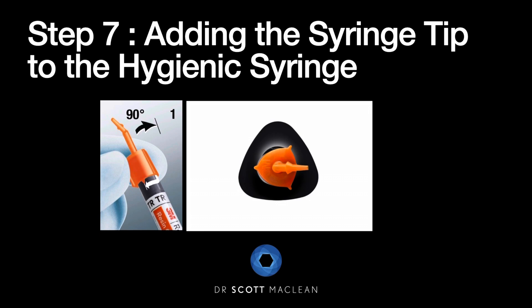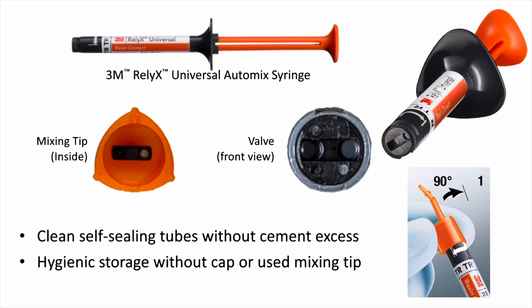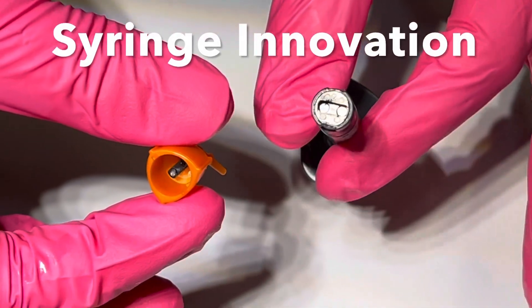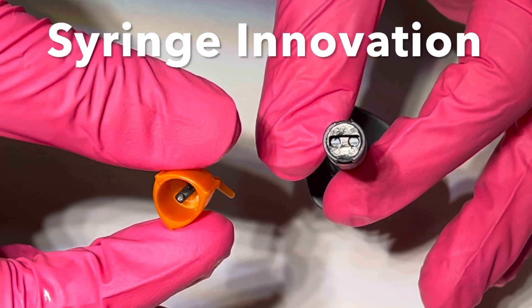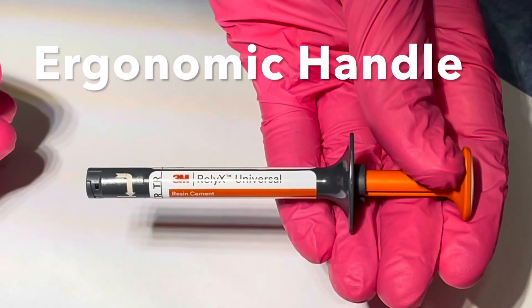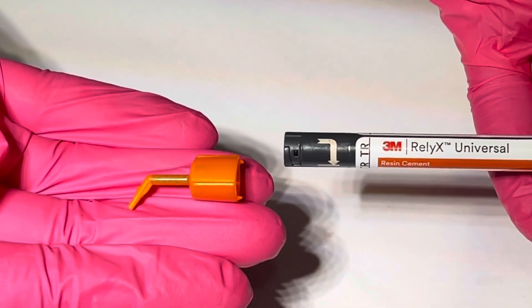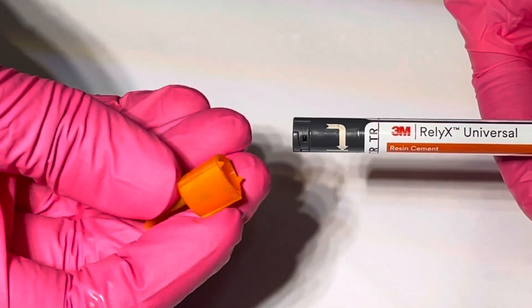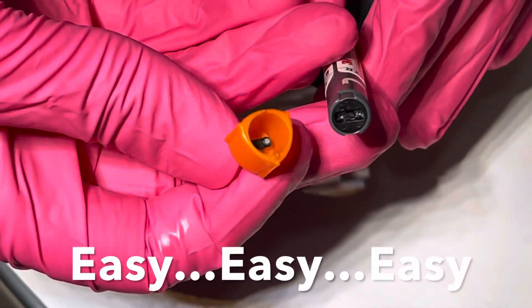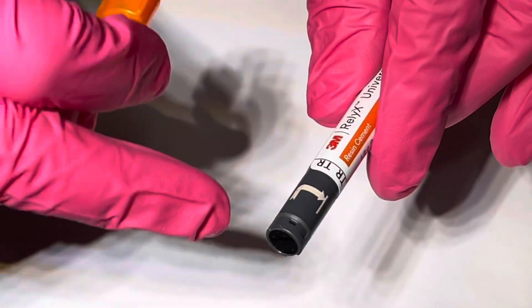The auto-mix syringe is truly outstanding. It has an orange tip with a 90-degree twist that opens a valve inside the syringe. The syringe is very innovative and compact compared to most, with a very ergonomic handle that's easy to hold and fits properly in your fingers — unlike other clumsy, bulky ones. The tip is very small so it's easy to handle and orient from the inside to the outside of the auto-mix syringe.